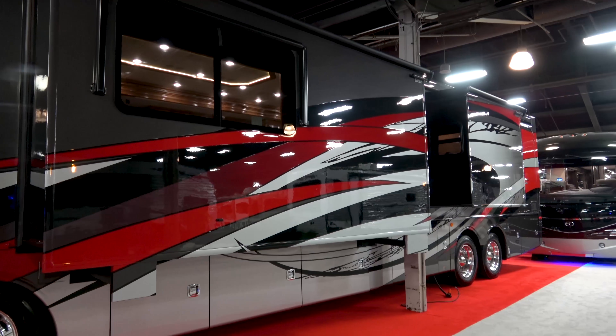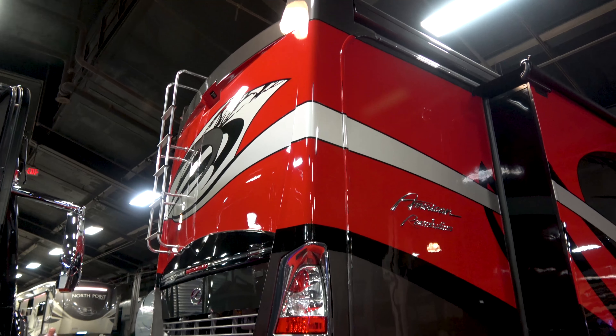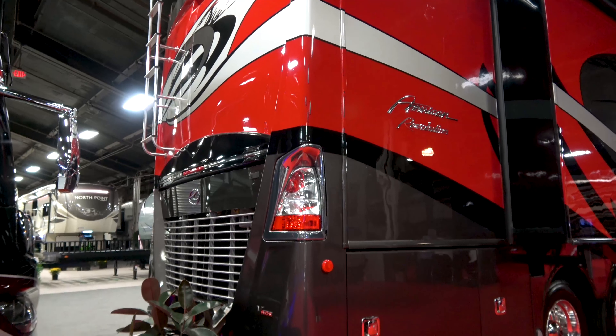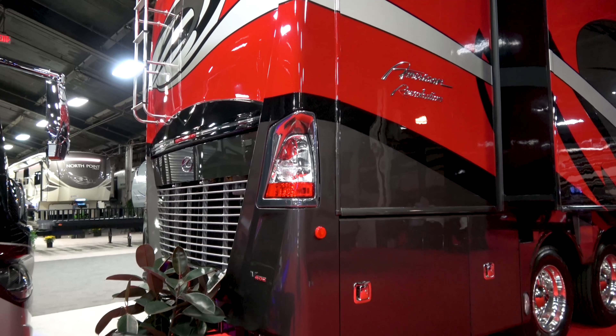Up until this point, we really only had 42-foot American Revolutions. Now we offer them as small as 38 feet and as high as 44 feet. Can you describe for me the perfect person for this, who would love it the most? This person is basically anybody, honestly.